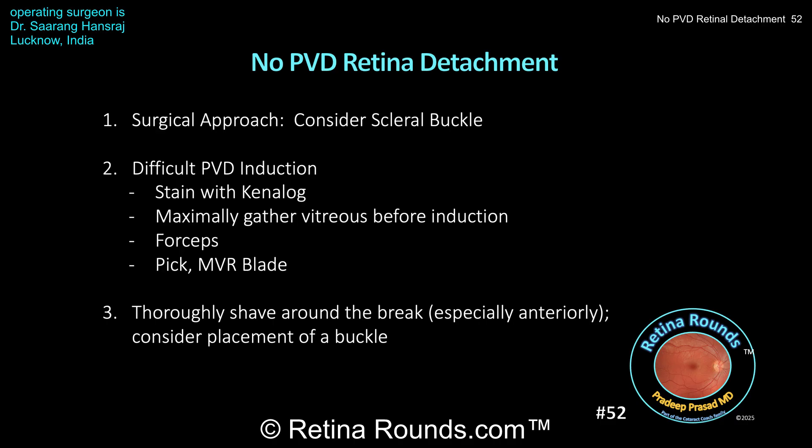When that doesn't work, in addition to the techniques demonstrated by Dr. Hansraj, you can also consider use of a pick or an MBR blade, which can help to incise into the sub-hyaloid space. If you pair that with aspiration using the cutter, the incision allows the BSS and the fluidics of the machine to hydro-dissect the vitreous away from the underlying retina. Whenever performing a vitrectomy for a retinal detachment, it's always important to thoroughly shave the vitreous around the retinal break, especially anteriorly proximal to the vitreous base, which can contract and potentially reopen the break. In eyes where you're finding it difficult to thoroughly clean the vitreous away from the break on the anterior side, consider placement of a scleral buckle. While I generally favor placement of an encircling band, even a sponge in this quadrant could help to support the base proximal to the atrophic hole as well as the iatrogenic retinal break.